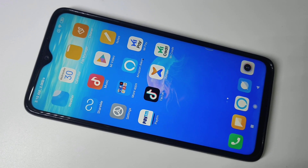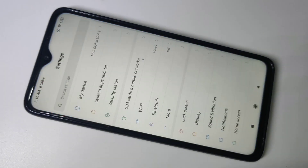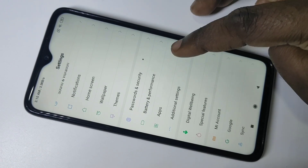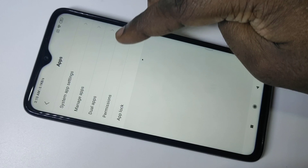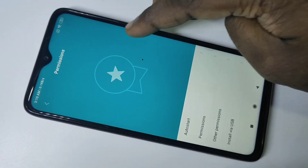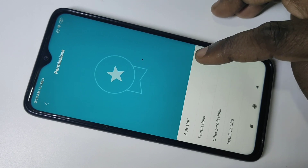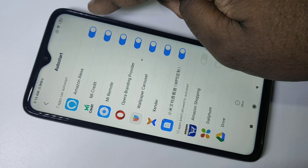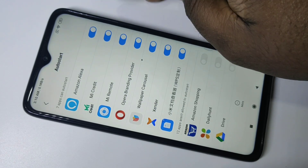This video shows how to turn off Amazon Alexa. Open Settings, then tap on Apps, then tap on Permissions, then tap on Auto Start. You can see Auto Start is enabled for Amazon Alexa.